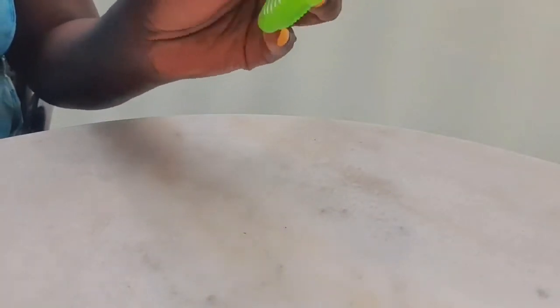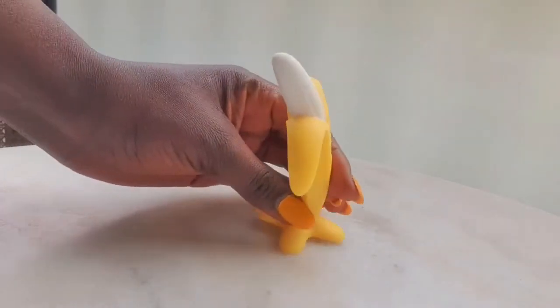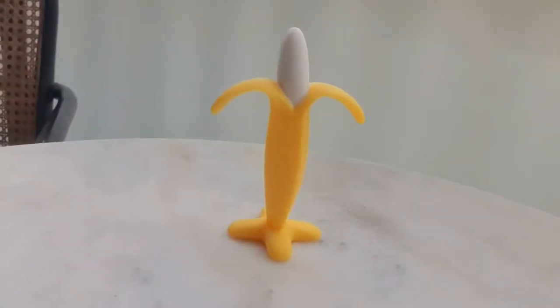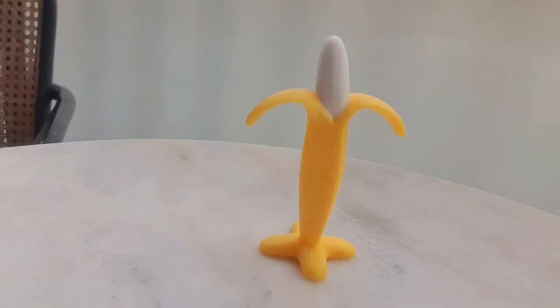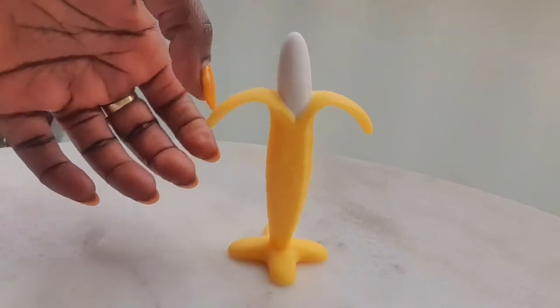We'll tackle them one by one. Starting with the banana teether — it's the Nopa brand, in the category of buffers, fryers, and bite rings. There's a lot to it because it has many functions. It's really soft and cute, and of course useful — it soothes and massages the toddler. It's easy to chew on with the leaves or nice handles the baby can hold.